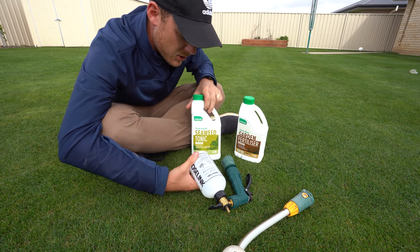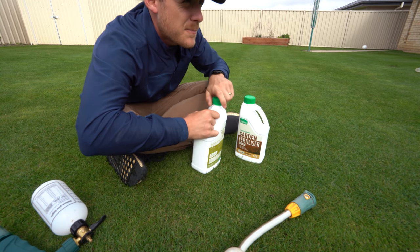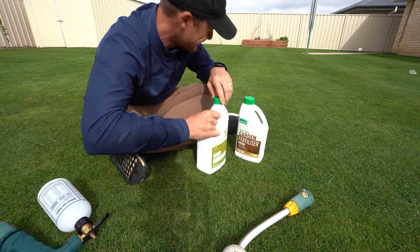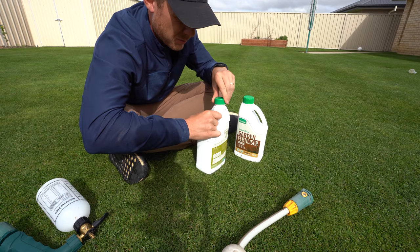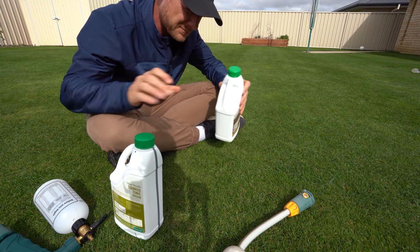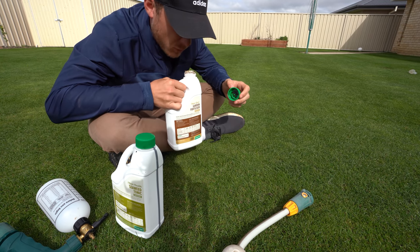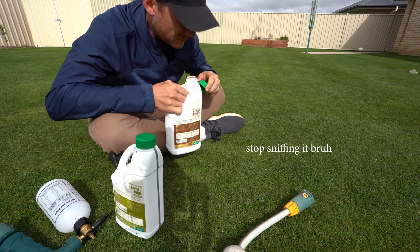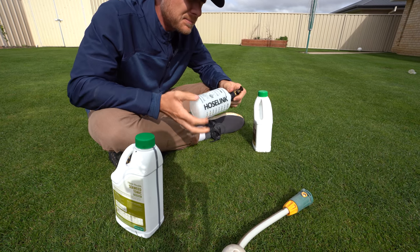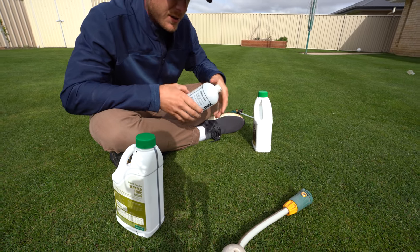I did this a couple of weeks ago with this stuff and it worked pretty well. I tell you what man, it stinks — you know how Seasol and stuff stinks? Every time I sniff this stuff it smells like rotten eggs, which normally means the good stuff is always the stanky stuff. That one's more fishy, this one is eggy. It's probably not good for me doing that. You know how I talk about the Hortec sprayers smelling like bum? This stuff is like the biggest bum smell I've ever smelt in a fertiliser. Anyway, let's tip it in.